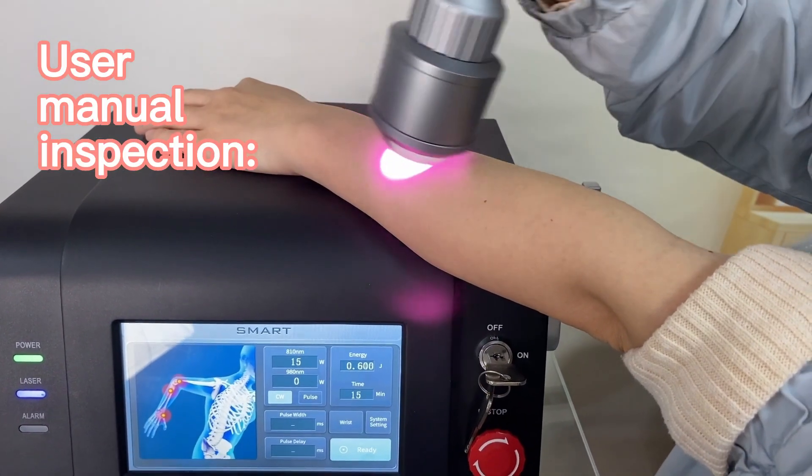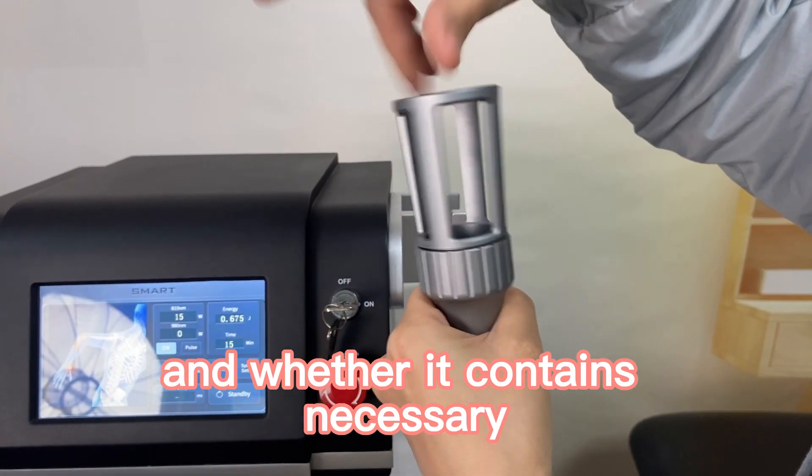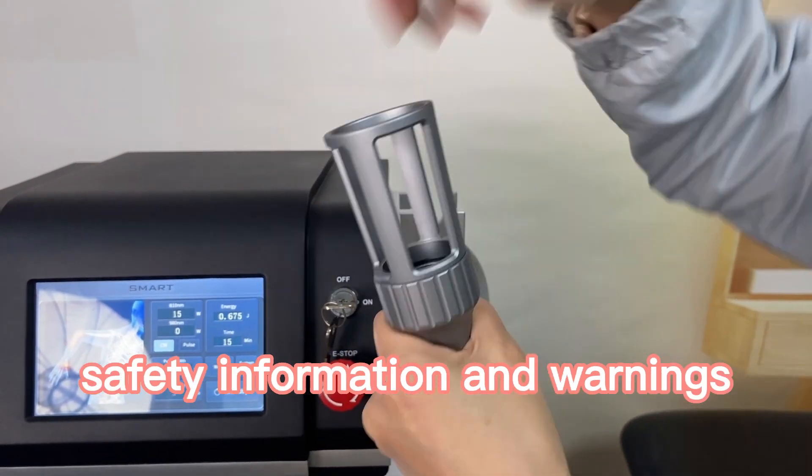Use manual inspection. Check whether the use manual is clear and understandable, and whether it contains the necessary safety information and warnings.